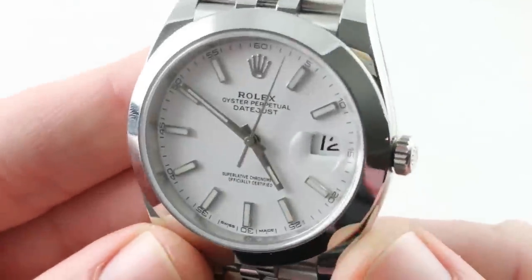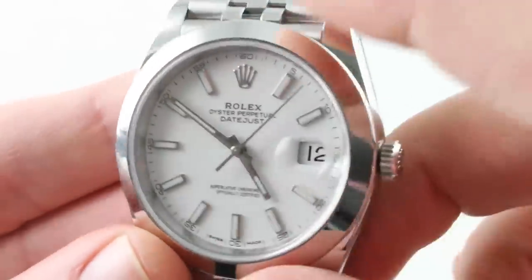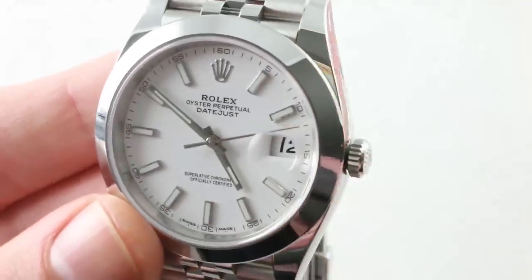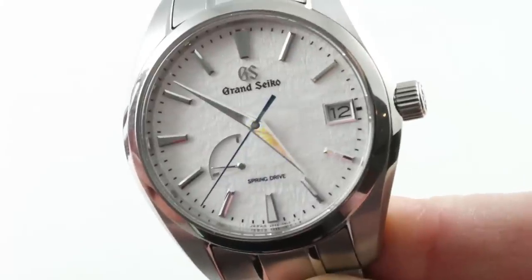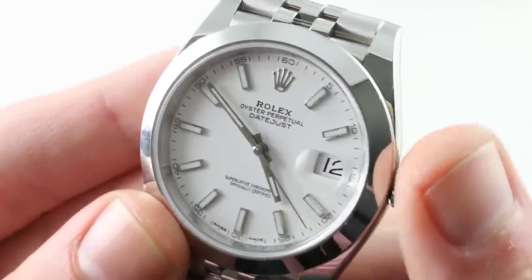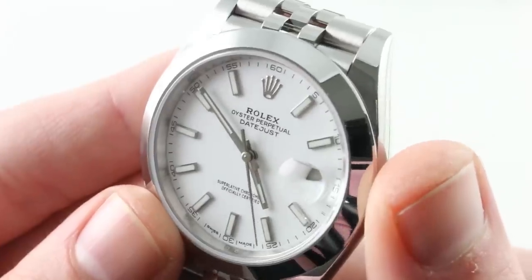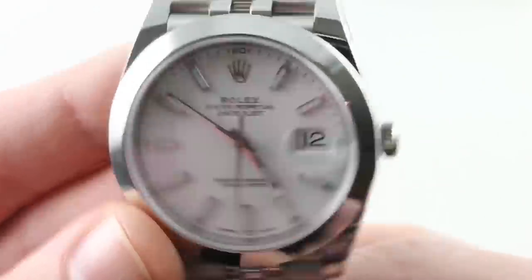Moreover, a cleaner dial. The Cyclops Eye here is not an encumbrance — not with a white dial and a white date disc, and not with the proportions of the Cyclops in relation to the size of the 41mm watch. The Grand Seiko, a little bit more idiosyncratic — that power reserve cutout in the dial is going to be polarizing. Also important: a mechanical heartbeat. Just like the Rolex cachet, this is a subjective factor, but if you believe a luxury watch should have a mechanical movement, with the sound, the heartbeat, and the cadence to match, this is the one you want.